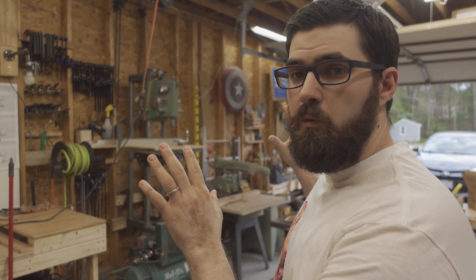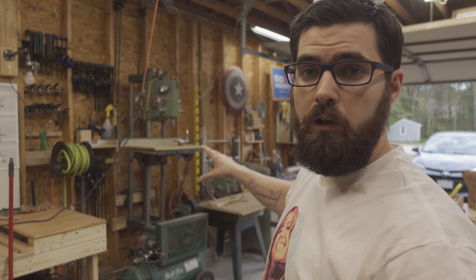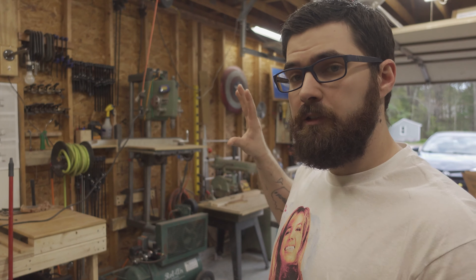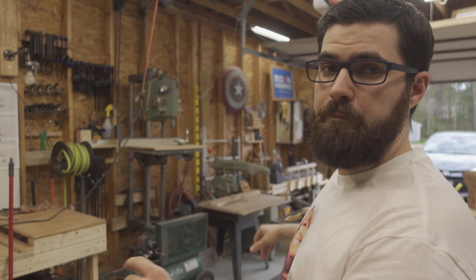I'm going to be building a workspace along this wall that will encompass my radial arm saws and provide storage underneath. Before I can do that though, I need to kind of disassemble this area a little bit so that I have a place to store the plywood so that it's no longer leaning against my radial arm saw.